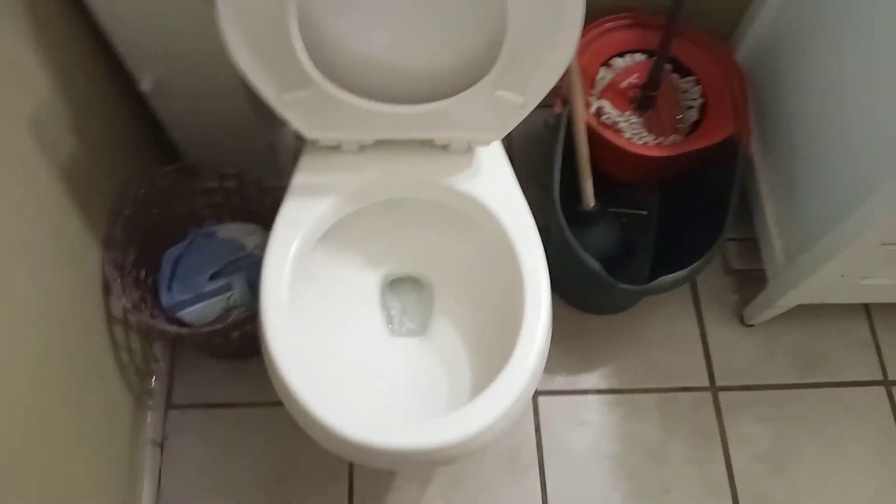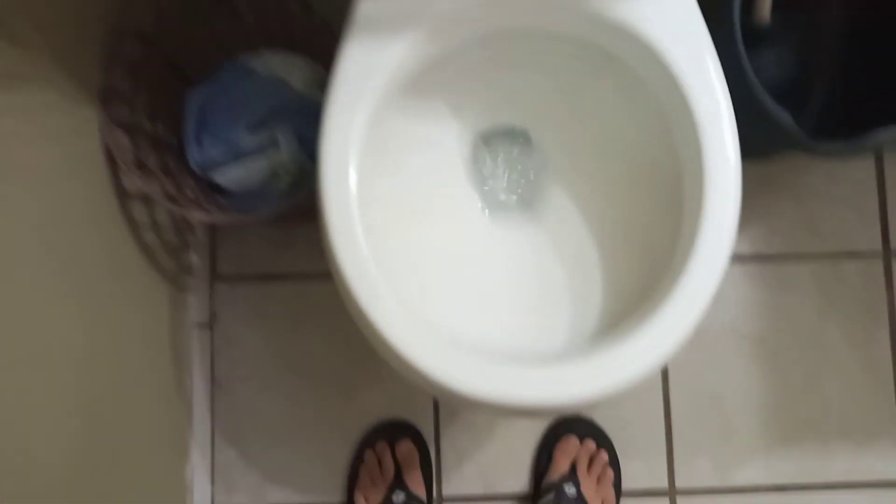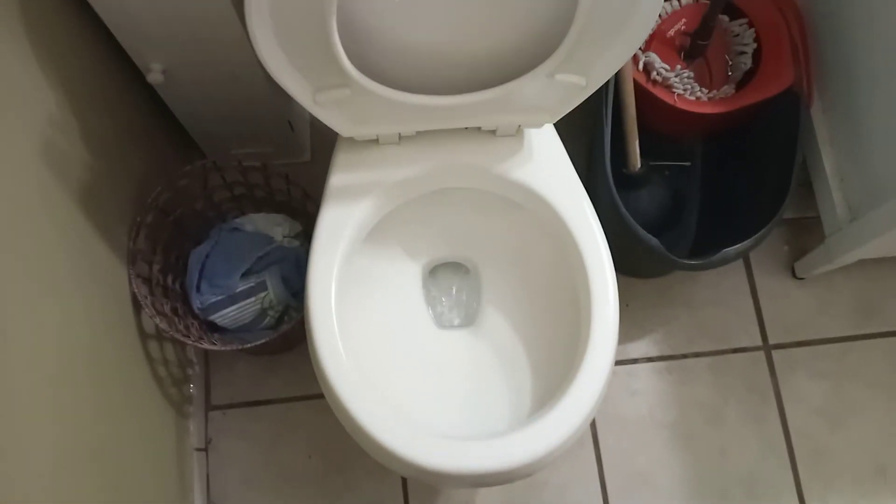Yeah, that is crazy. Even the sink over here is gurgling. Bathtub's draining. Wow, let's get one more slice. Wow, ain't that crazy?